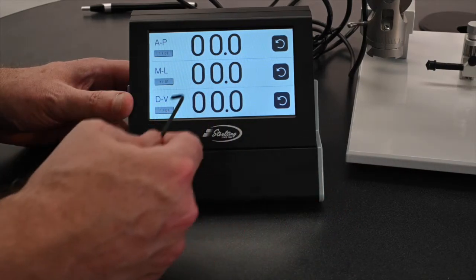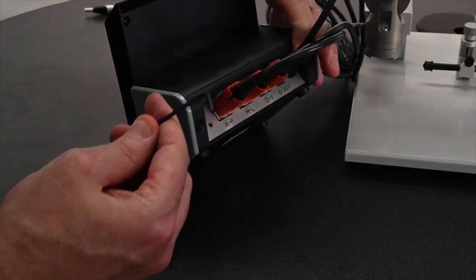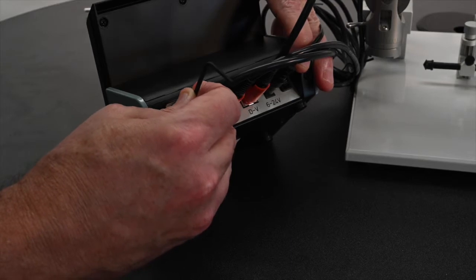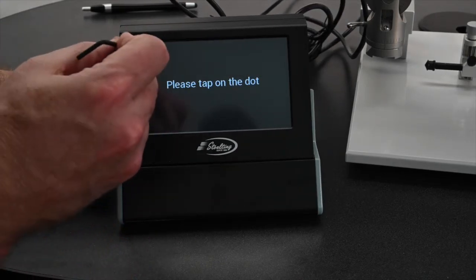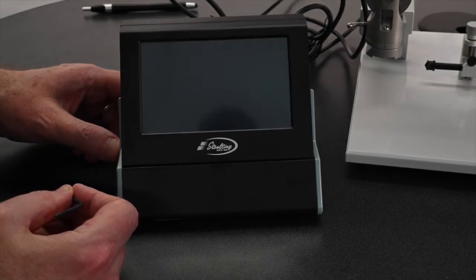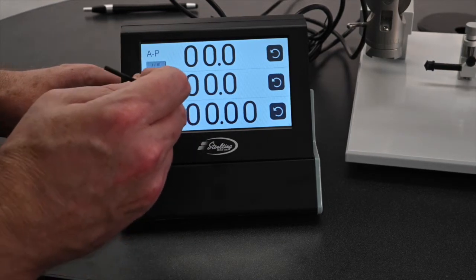If you have any problems with the digital display — meaning it's not responding to a touch — it's very easy to recalibrate it. Simply come to the back, take the Allen key that was included with the stereotaxic instrument, push it into the little port in the back, and hold it for just one or two seconds. You'll get a recalibration screen, and you simply need to tap into the center of each circle. It will ask you to do it a second time, and then it should be perfectly recalibrated and ready to use.